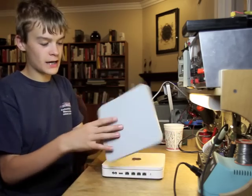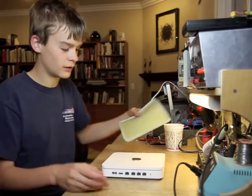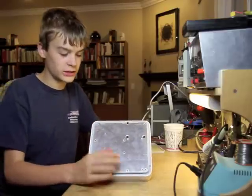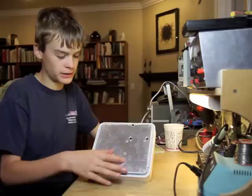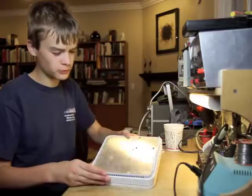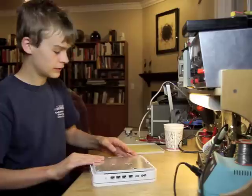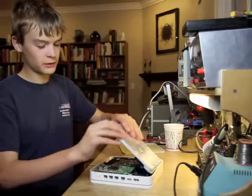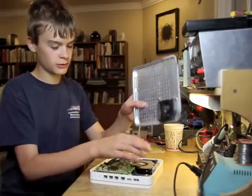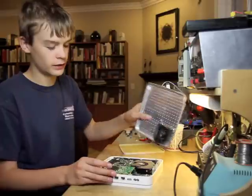I already pulled off this Apple sticker, which is kind of a pain because you have to use a heat gun to pull it off. What you get on the bottom is this metal graded item, and I don't know why they put holes in it but that's what they chose to do. Opening it up — I already removed all the screws — and there's a fan right here which is blowing straight onto the hard drive, which I can see the point of.